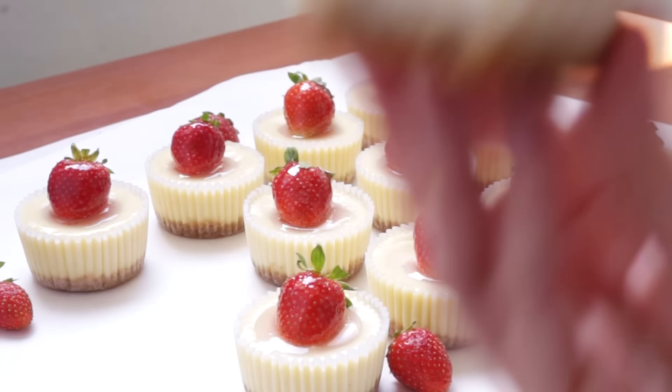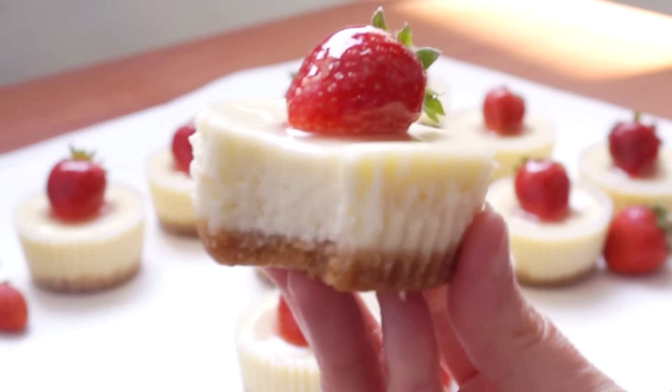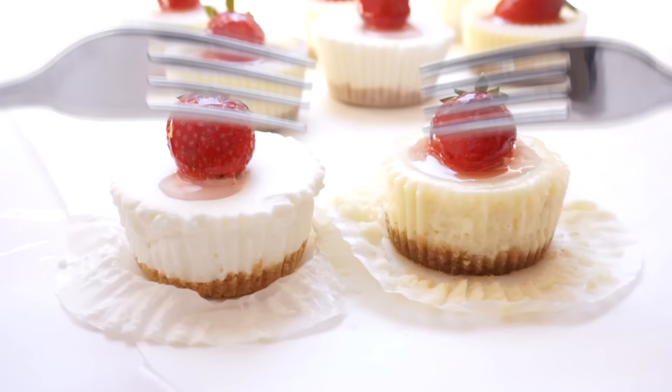Today we're making these adorable and delicious mini cheesecakes, perfect for summer. I'm also going to give you a five-minute version for all of you who want a quick pick-me-up.